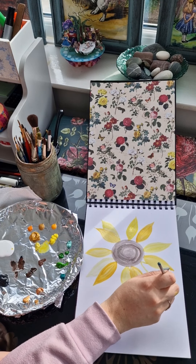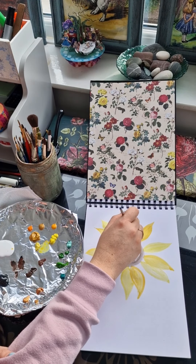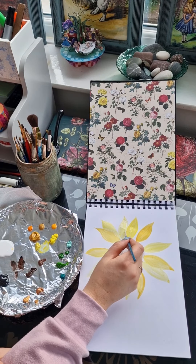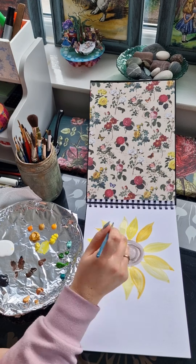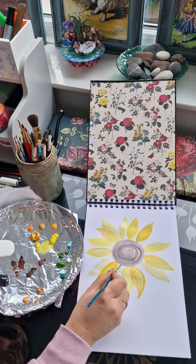If anybody wants to paint alongside me, this would be fantastic — I would absolutely love to see what you have created yourself. I do have a group called the Furniture Artist Behind the Scenes through Facebook. If anybody wants to join that group, feel free to leave a comment, and I will be holding a competition at the end of this tutorial series as well.